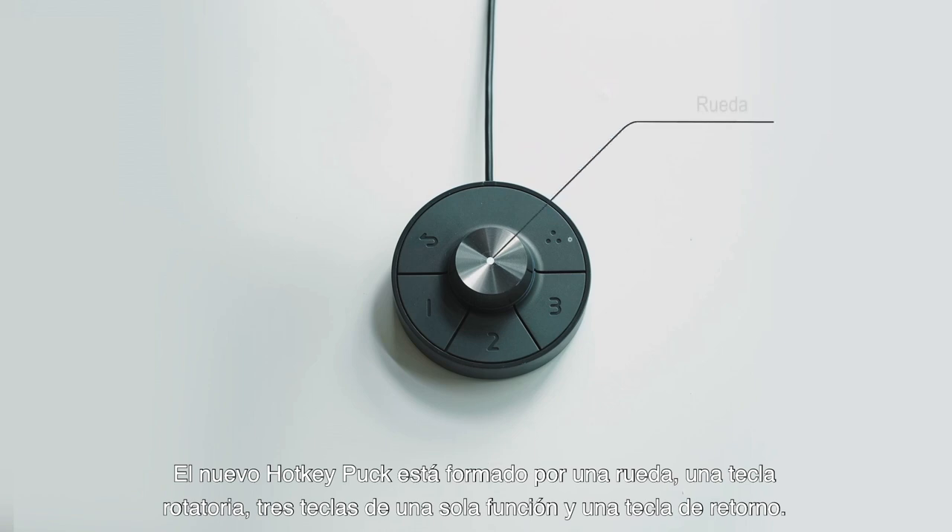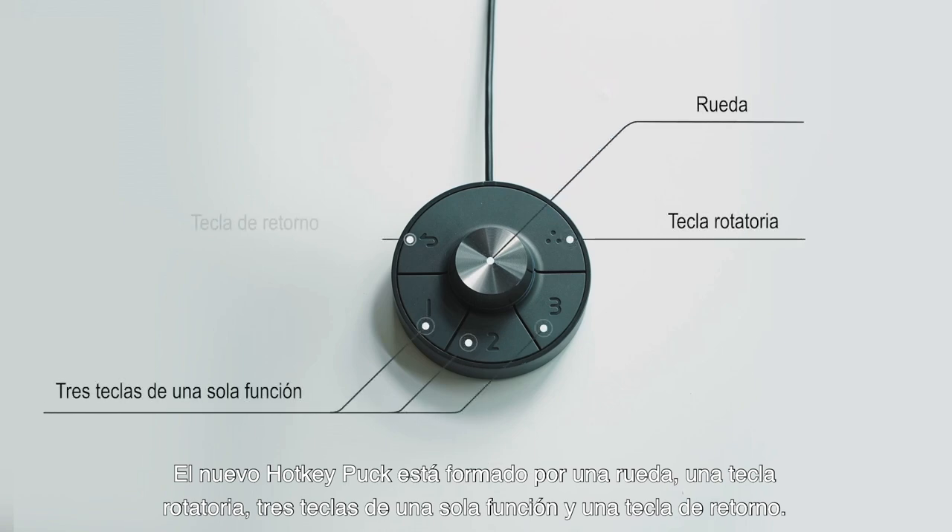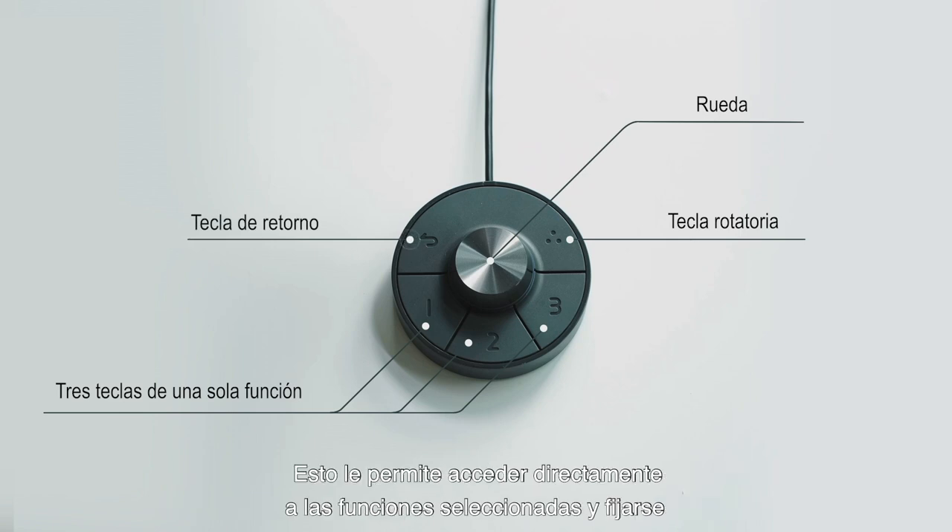The new hockey puck is made up of a dial, a rotation key, three single function keys, and a return key. It allows you to create shortcuts for selected features and lets you focus on the monitor while making adjustments.